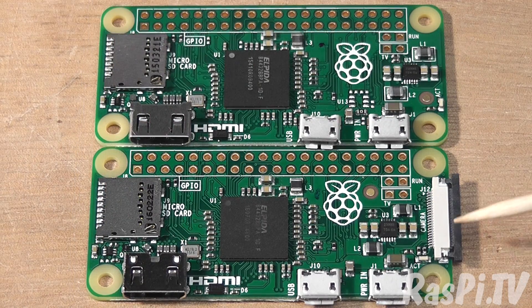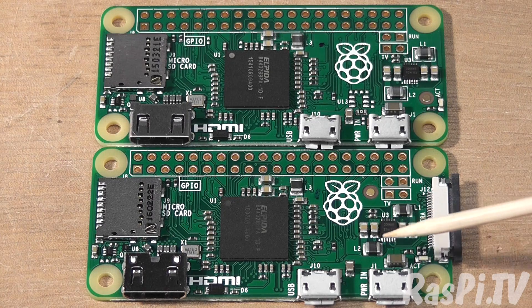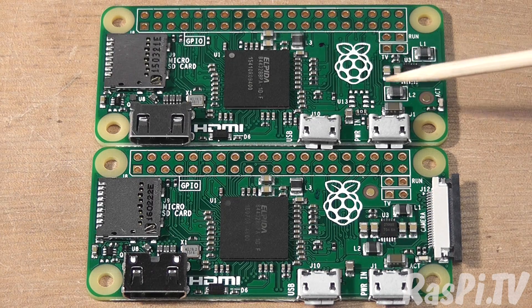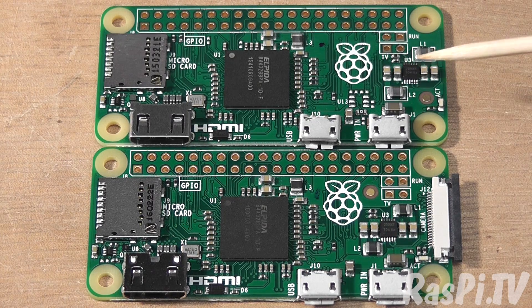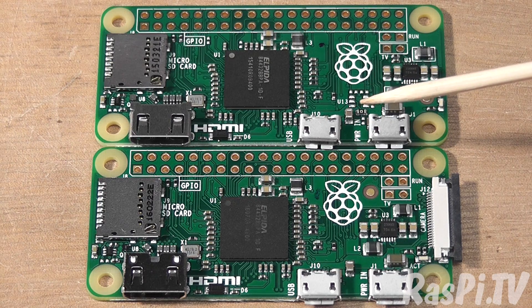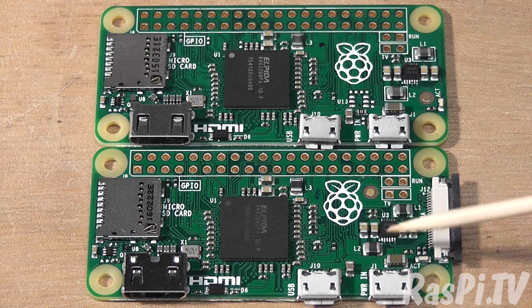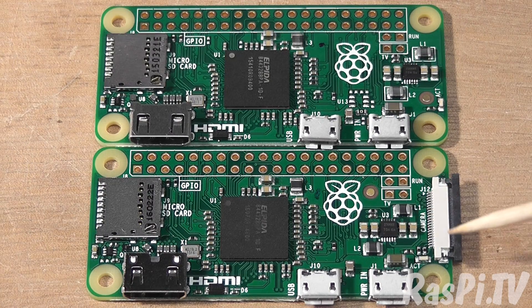What's changed? We've got a new camera port. This power circuitry has been shifted down a little bit. You can see on the previous model it was slightly further up. It's been shifted out of the way and this U13 unpopulated area has been removed from the board. This power circuitry has been shifted down here to make way for the camera port.